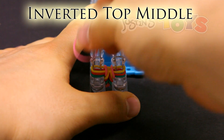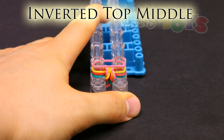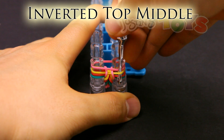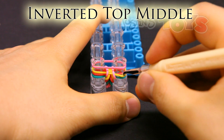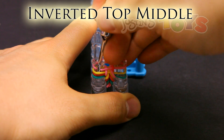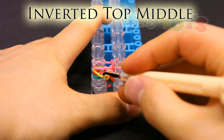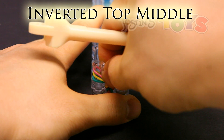Inverted top middle. Place the band on top, get in front of the third band from the bottom, and bring the second from the bottom up. So get in front of this yellow, and bring up the second band from the bottom, which is this red. Grab it, pull it out, and bring it up into the center. Same with the other side — get in front of the third band from the bottom, grab that second band from the bottom, which is this red. Pull it out and bring it up into the center. Push down.